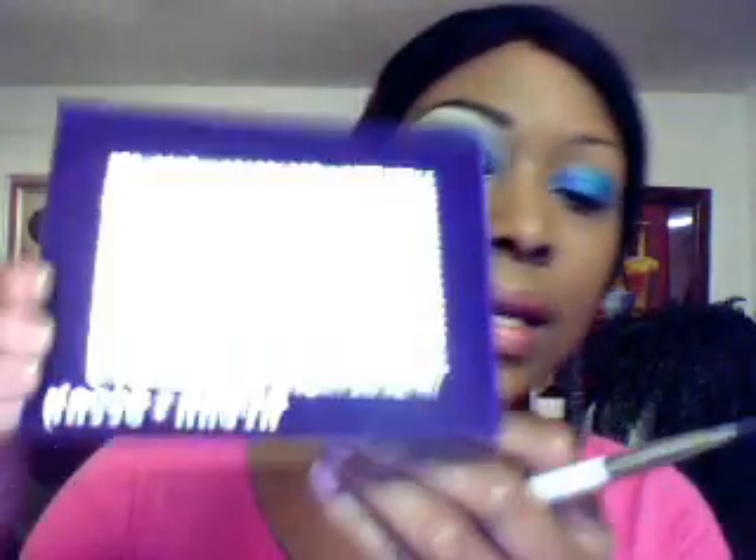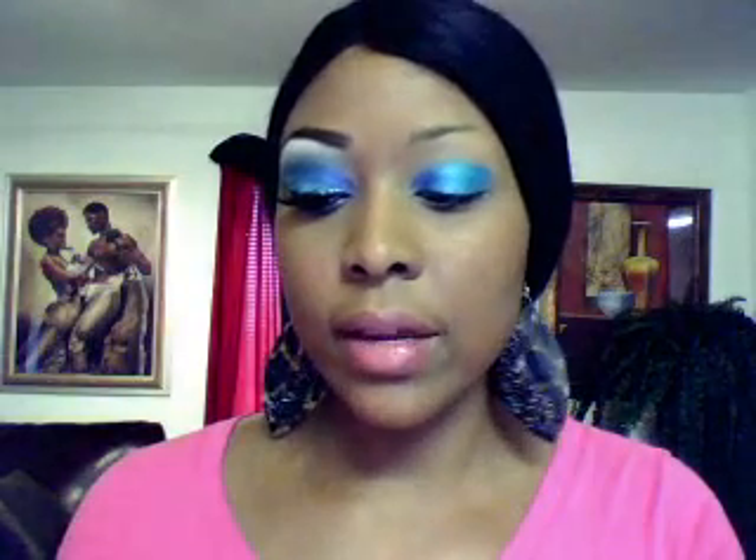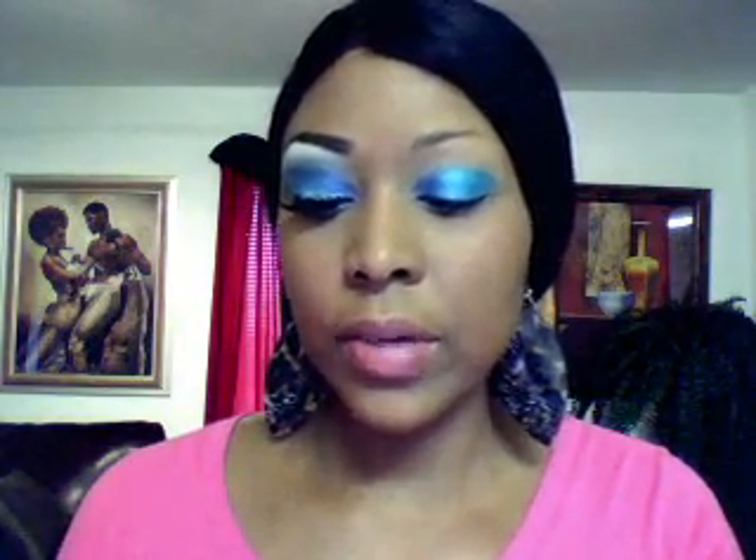Next thing I'm going to do is take my Urban Decay Deluxe palette and I'm going to take this color right here — it's called Peace — and I'm going to go just to the outside of my lid again, same brush, Sonia Kashuk small shading brush.